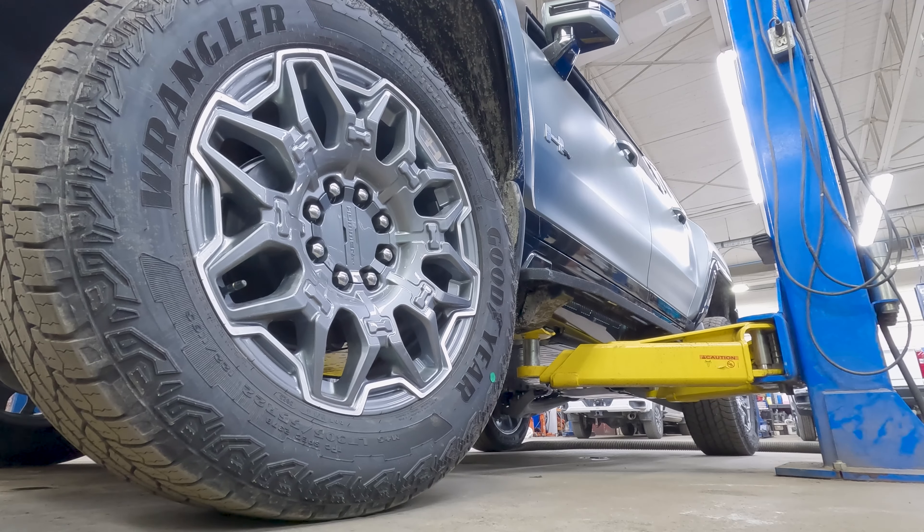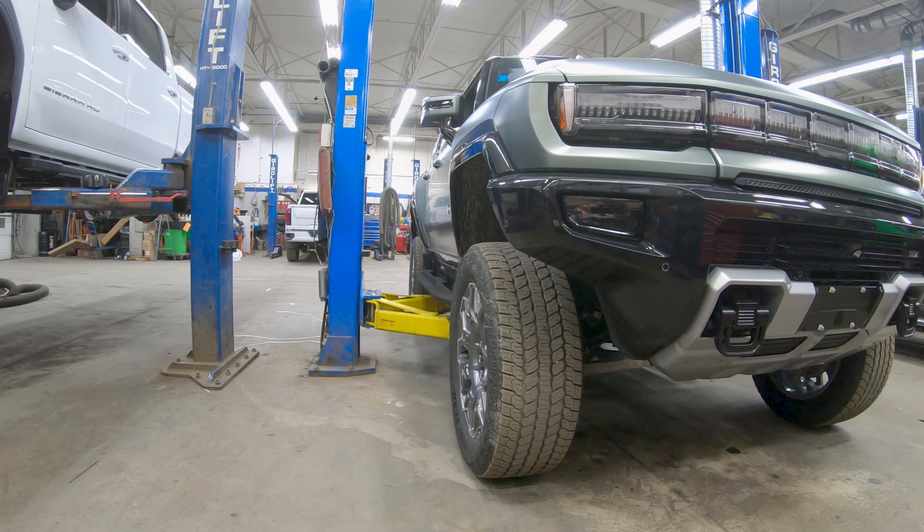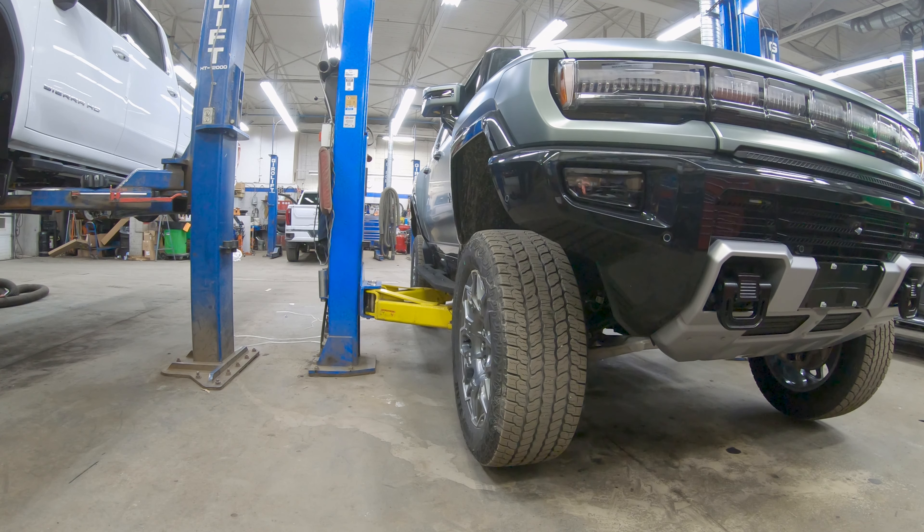This is a view that you don't normally get to see — look at the suspension travel as the truck goes up. It has a lot.